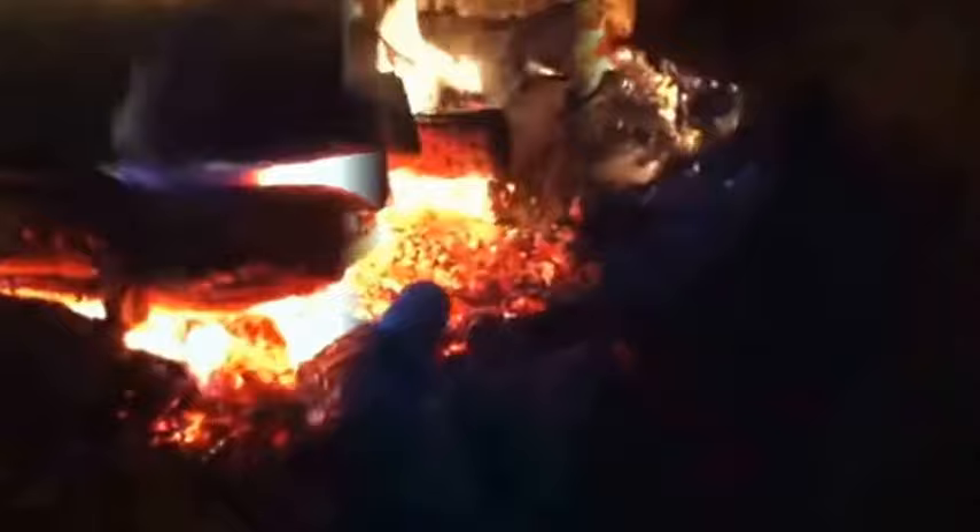Okay, so we got our coals good red hot. What I've done is I've took and cut up an onion and taters, and salted it with salt, pepper, and meat tenderizer. What we're gonna do is wrap this right here real good in this aluminum foil.